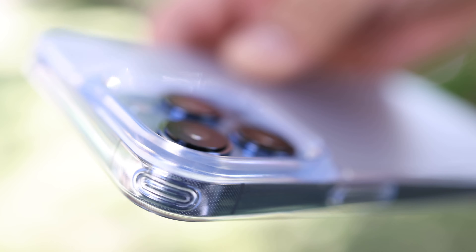The second clear case I had already looked at from Torras is the Crystal Clear. The Crystal Clear is TPU — it's a little more flexible and it's a thinner case so it has a slimmer profile. If you really want a more minimalist case than the Fusion Matte, you might like this fully clear Crystal Clear case. It's flexible TPU on the sides, more rigid on the back.